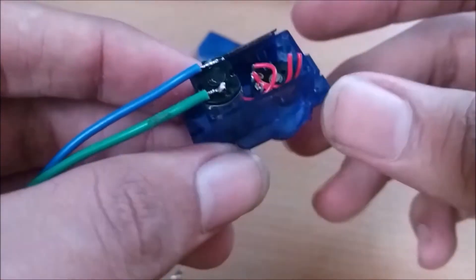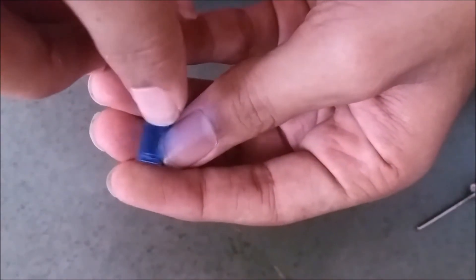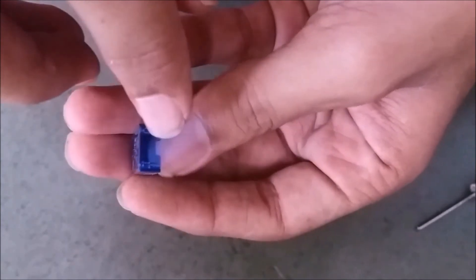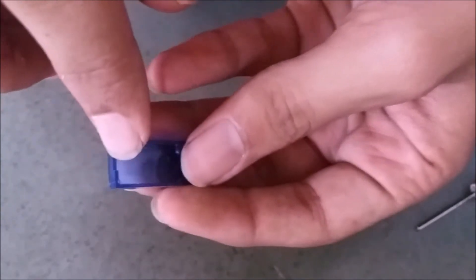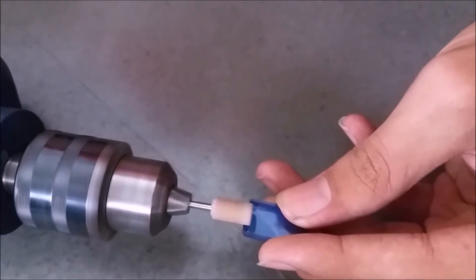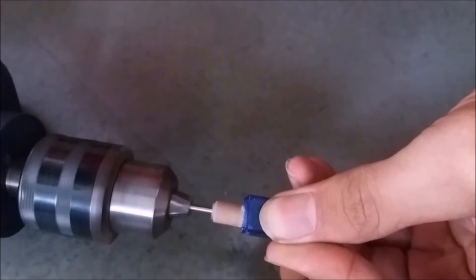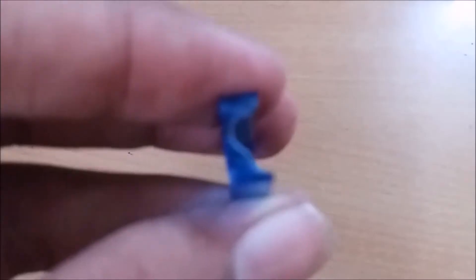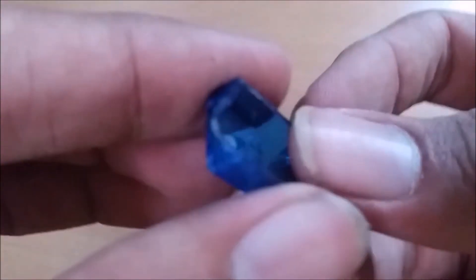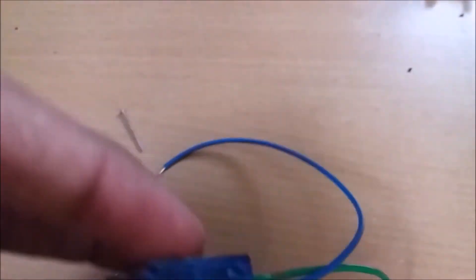I have desoldered the motor wires and soldered two new long wires. The case has a very small opening for the wires, so using a Dremel tool, make some space for these wires. After making the opening wide, close the casing again.